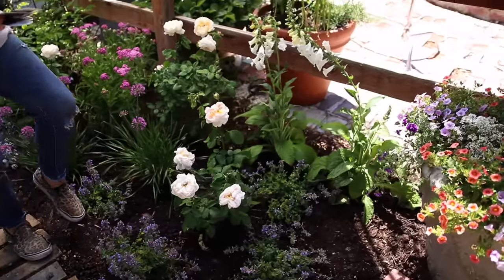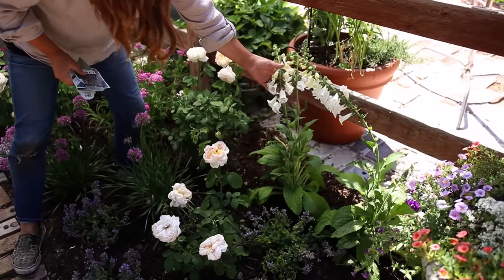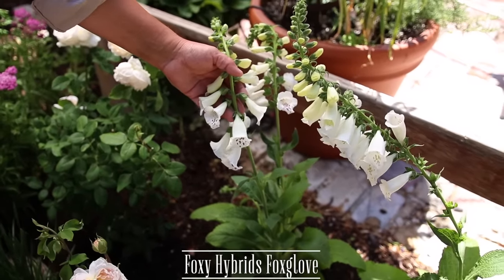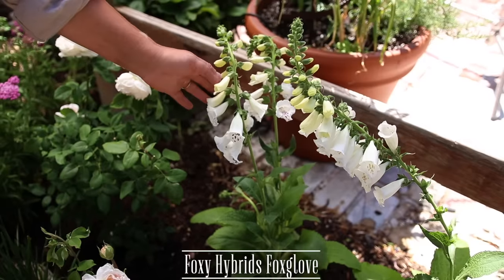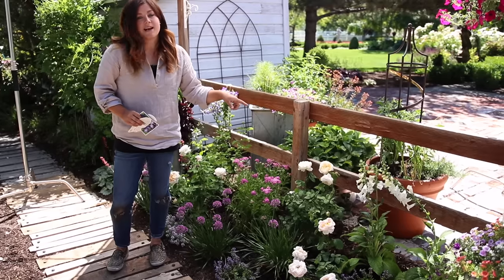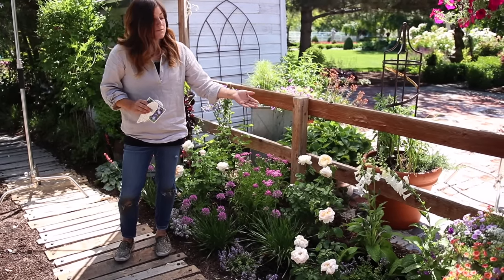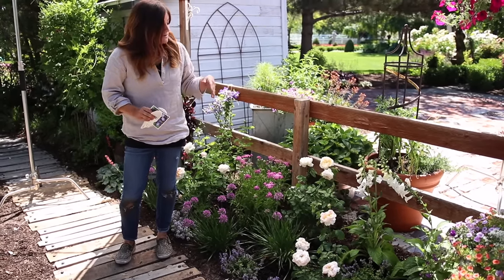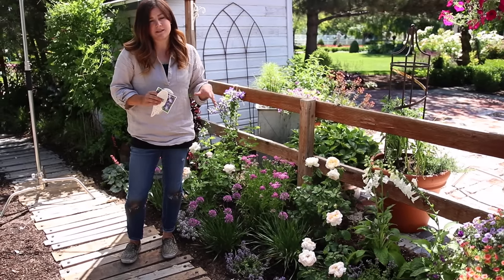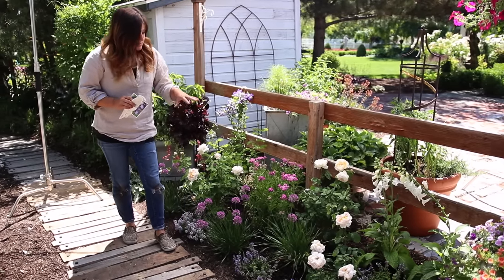Right here we've got the Foxy Hybrids Foxglove. I love these — they are a biennial, which means they kind of fizzle out after two years, but they do self-seed. So I'm hoping they seed themselves all over this area. The Foxy Hybrids variety is kind of a blend — you could get a whole flat of them and get some whites, some pinks. I'm hoping these stay white when they seed, but they may not; they'll still be in the white and pink family, which I think will be really good for the color blend.